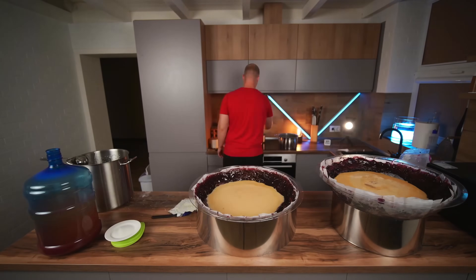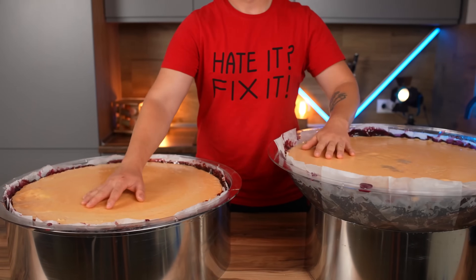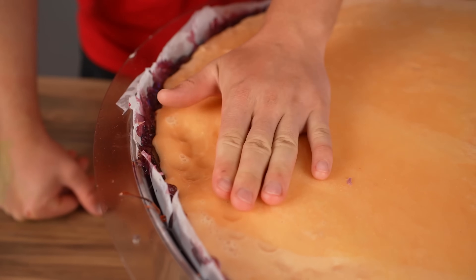You have no idea how long we've been cooking all this — a day and a half. Finally, the molds are completely filled. Only a day later, the caramel completely cools down and becomes the desired soft consistency.